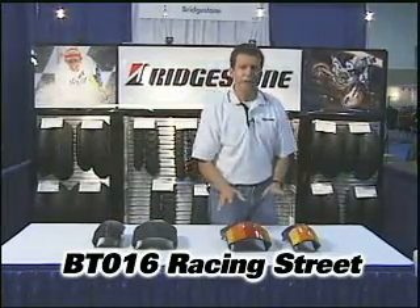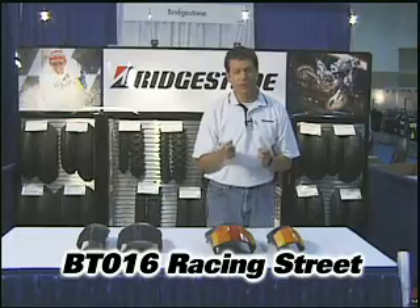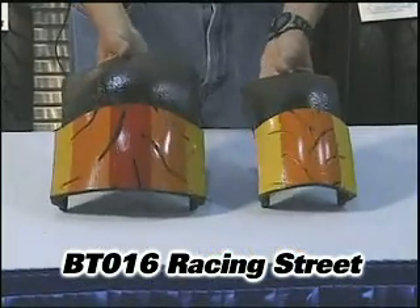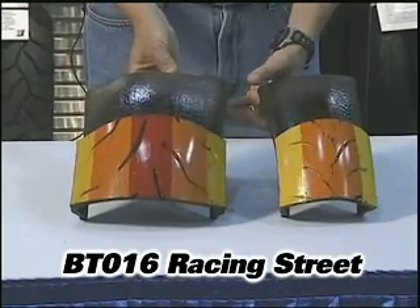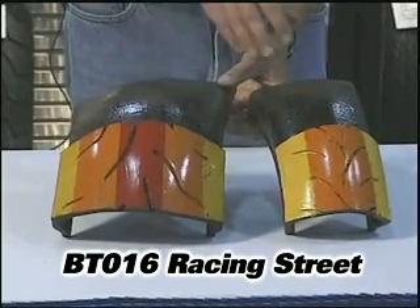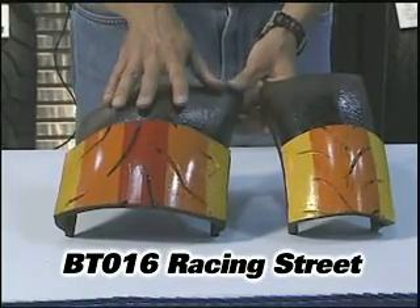Over here we've got the BT-016. This is designed for the customer that commutes during the week and wants to get a little more mileage out of a sport bike tire, but it still grips very well. We've got MotoGP technology in both of these tires. As you can see the different rubber compounds in the colors here — we've got a dual compound on the front, similar to the 003, but we're the only tire company doing this. We have three different rubber compounds on this rear tire: a durable center, a softer shoulder for good grip, and then on the very edge of the tire when you're leaned over all the way, it's really sticky. So it performs like a race tire when you need it, but it still works well on the street when you're running back and forth during the week.